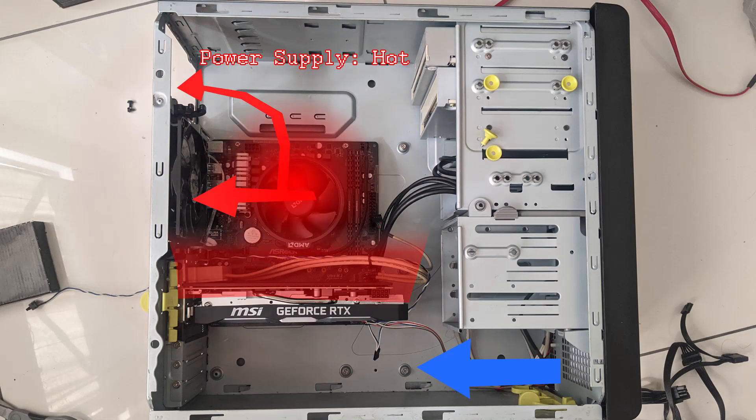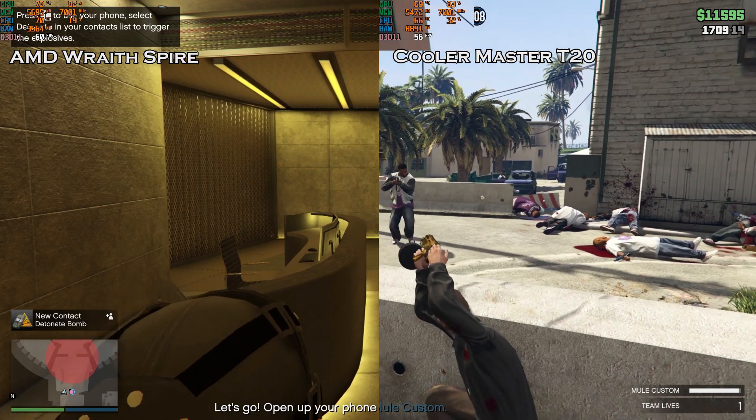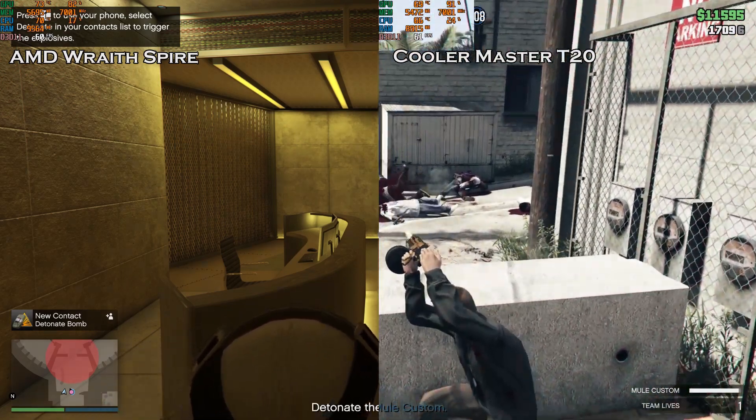This is a picture of my desktop without all the power supplies and cables, using the Wraith Spire. The air comes in from the bottom and from the side of the case and goes up to the graphics card, which gets really hot, and all that hot air goes into the Wraith Spire. The Wraith Spire just dissipates all the heat around the desktop. With the T20, it blows the air directly into the exhaust fan so that the power supply and graphics card have cool air to breathe. So this is not just about making the processor cooler — it's also about improving the airflow in the desktop.